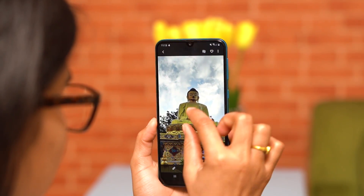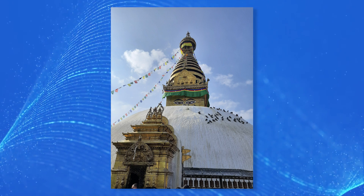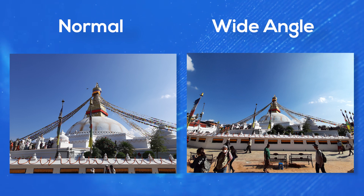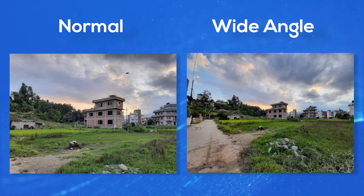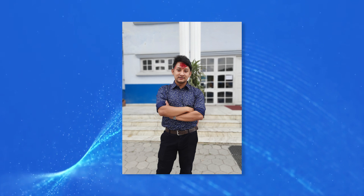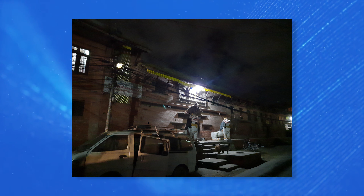On the Super AMOLED display, images look oversaturated, but on a color-accurate monitor they appear natural. Exposure, balance, and dynamic range are good. Wide-angle images maintain natural color without color shifting compared to the primary camera. At 8MP resolution, wide-angle images are sharp. The 5MP depth sensor handles portrait shots well, easily detecting subject and background separation.